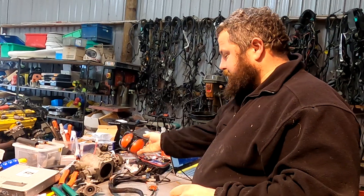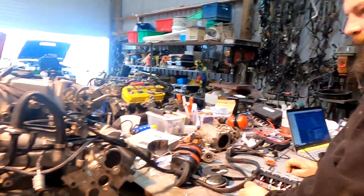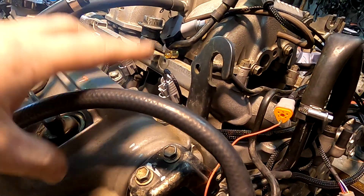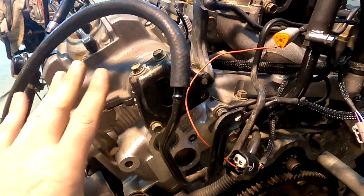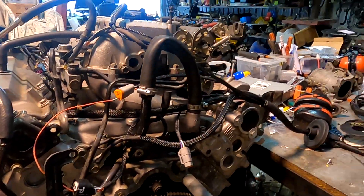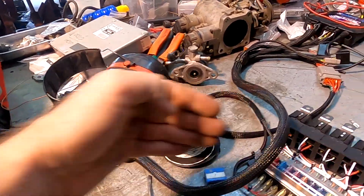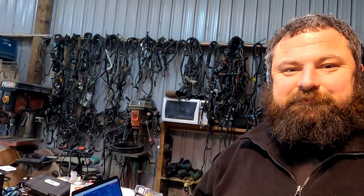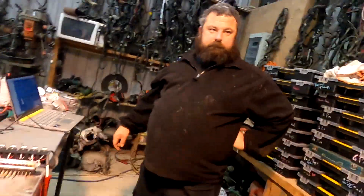Sounds pretty good. This engine has actually got a burnt valve on this cylinder — one day we'll get round to doing a video on removing the cylinder head, doing a tutorial on repairing a valve issue. Pretty happy with that — sounds pretty good. You'll notice this is for a left-hand drive car, so the loom's going out to the right — it's the same but it's backwards. We're about 1200mm — in bald eagle land that's about four feet from the back cam cap.